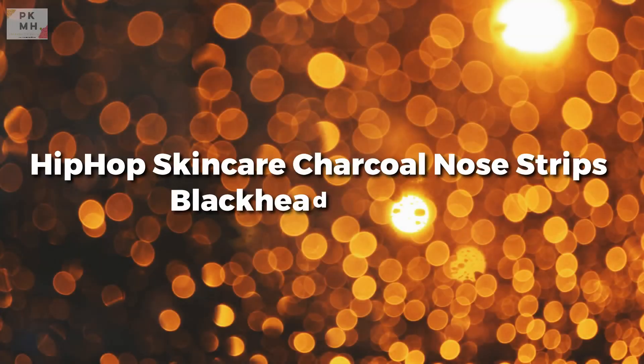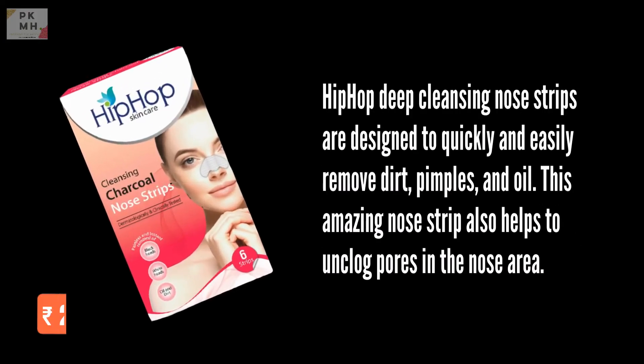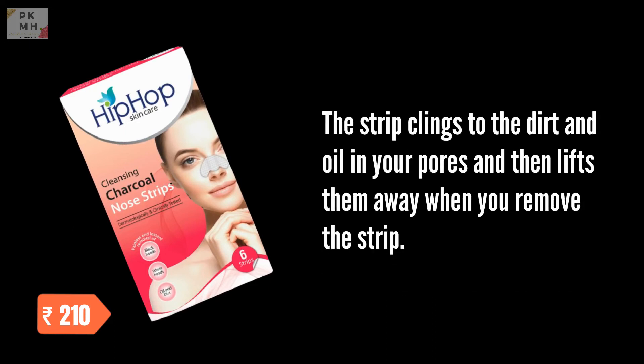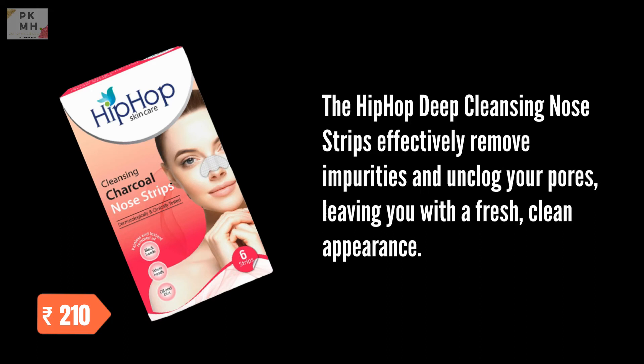Hip Hop Skin Care Charcoal Nose Strips Blackhead Remover. Hip Hop Deep Cleansing Nose Strips are designed to quickly and easily remove dirt, pimples, and oil. This amazing nose strip also helps to unclog pores and the nose area. The strip clings to the dirt and oil in your pores and then lifts them away when you remove the strip, effectively removing impurities and leaving you with a fresh, clean appearance.